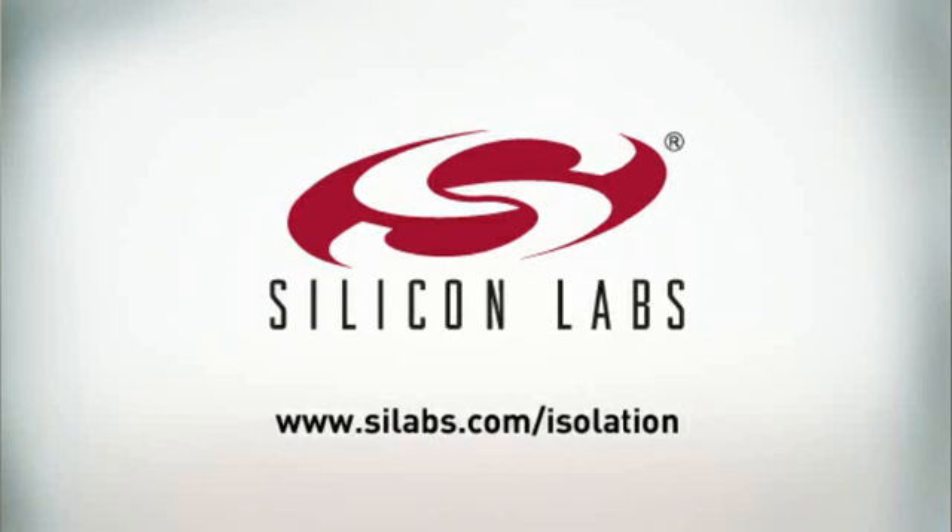For more information on how Silicon Labs digital isolation technology can improve your system design, please go to our website at www.silabs.com/isolation and download a free copy of our white paper. Thank you.